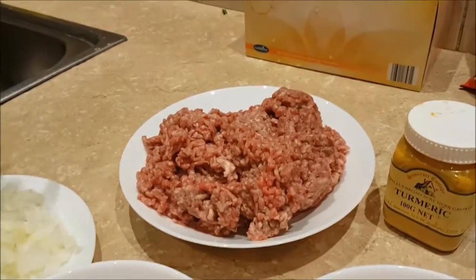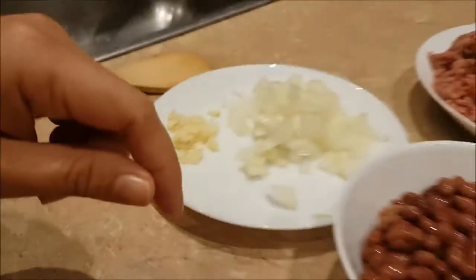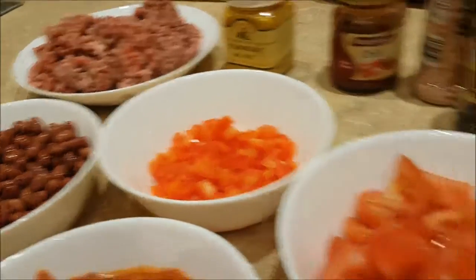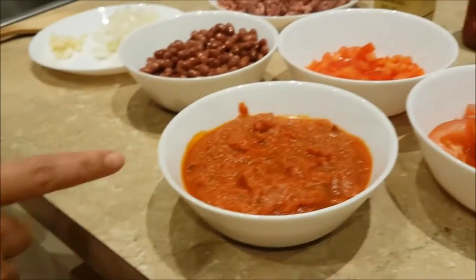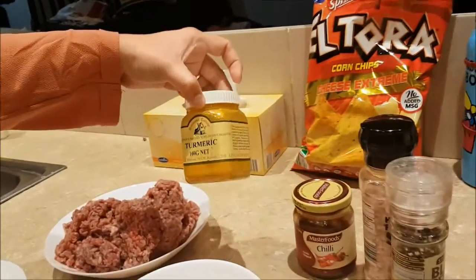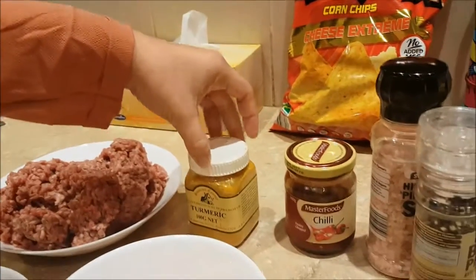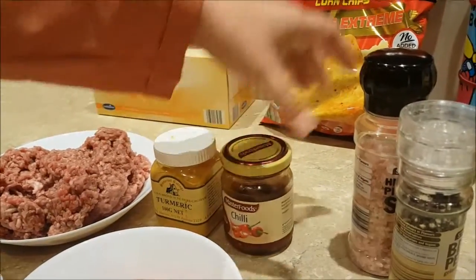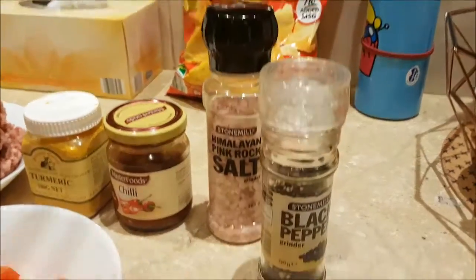Today I'm making chili con carne and this is what we need: minced beef, onion, garlic, red kidney beans, red bell pepper, fresh tomato, and tomato sauce. I'm also going to use turmeric — about a tablespoon — and two teaspoons of chili, salt and pepper. And now we're gonna heat up the pan.